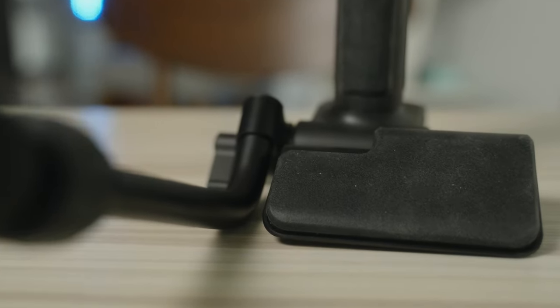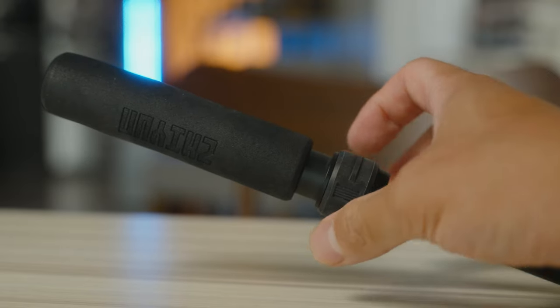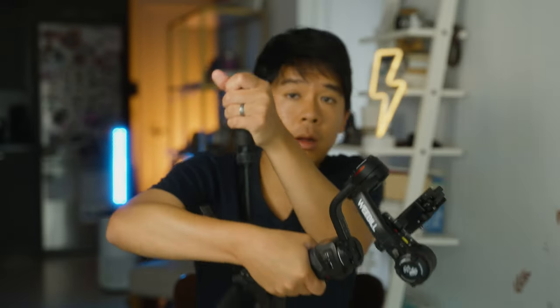The Weibo 3 also has a brand new sling structure — Zhiyun calls it the 2.0 sling structure. It has a new extendable sling handle that you attach to the gimbal, and this sling arm can extend a little bit further. If you wanted to strip the gimbal down to compact size you can remove it, but if you want another point of contact for underslung mode, you're able to use this.